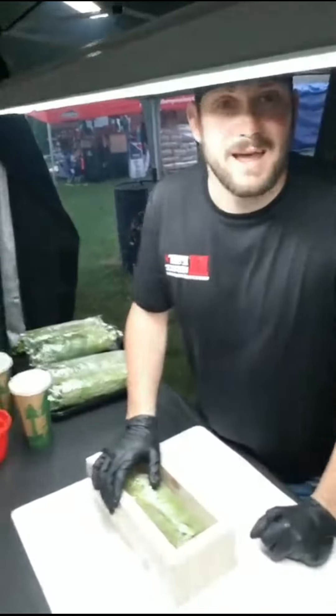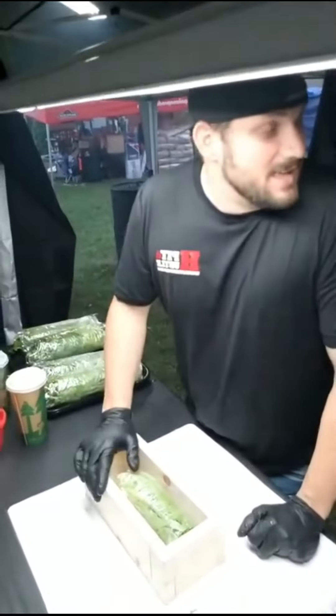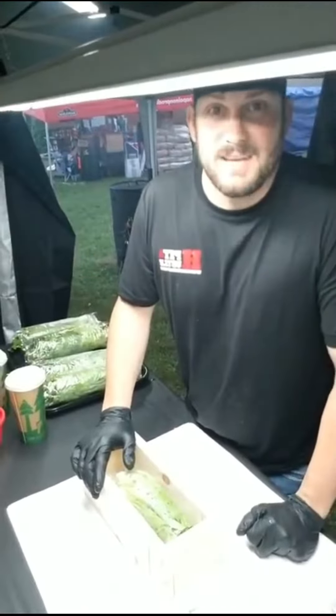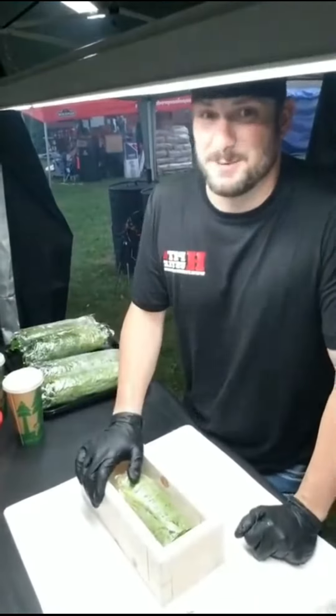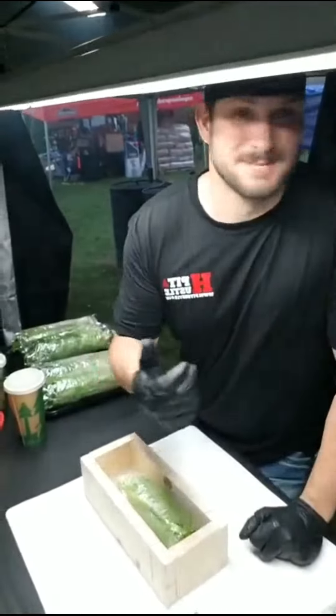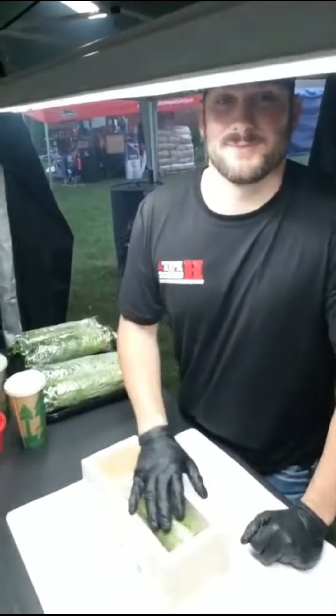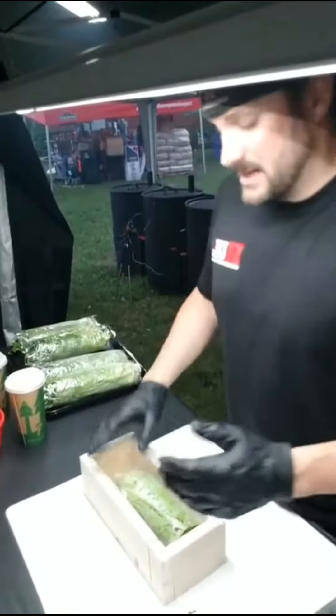It is pouring down rain right now. We are checking holes in the tent. It is what it is — everybody's got to deal with this one. We're used to adversity. I hope they can swim because we're going to turn in here in a little bit with some chicken, no matter what. I've got waterproof on. I'm going to get to building these boxes.